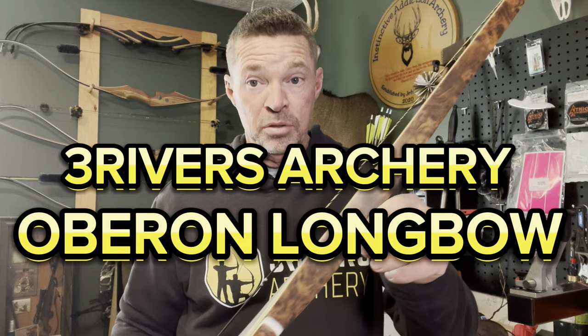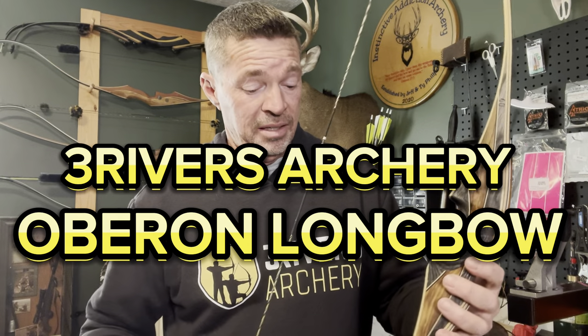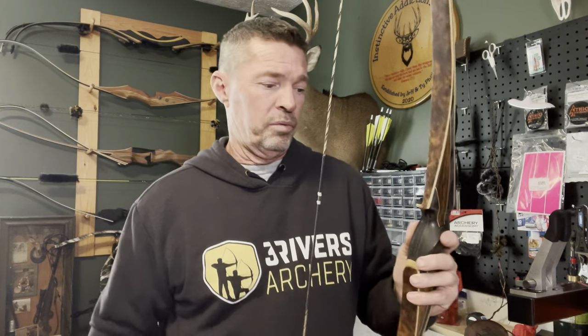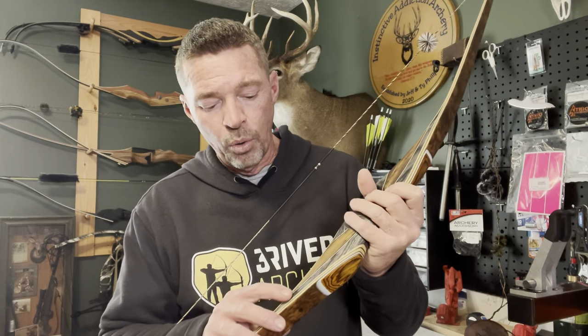Here we are guys, it's here finally! Long awaited, much anticipated — there it is. Gorgeous is an understatement: the Three Rivers Oberon Traditional Only longbow, 62 inch. I got them to send me a 40-pounder.